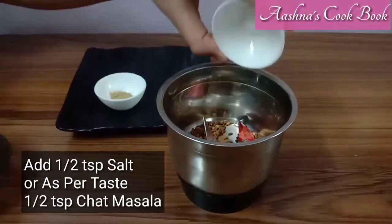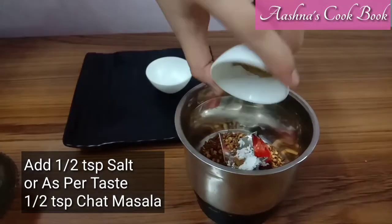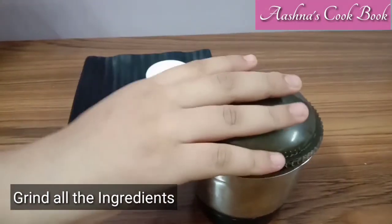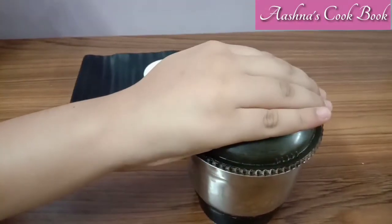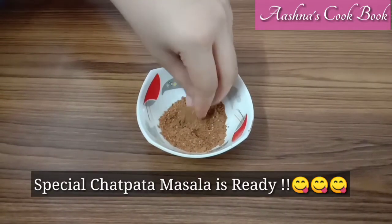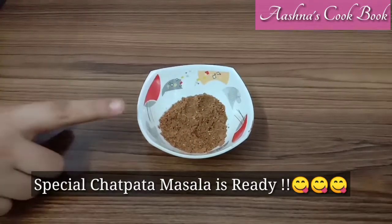Now we will add all the ingredients and grind them to a powder. I have mixed all the ingredients and the powder is prepared for our masala.